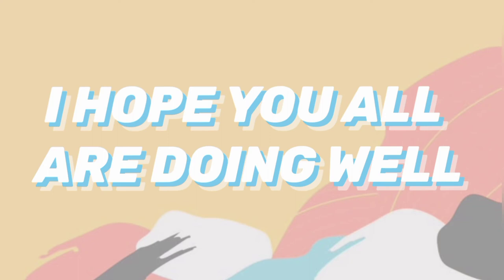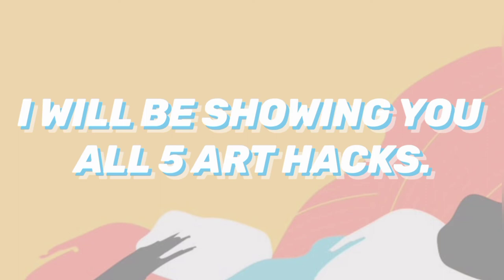Hello my beautiful craftians, how are you all doing? I hope you all are doing well. I am Marine, and welcome to my video. In this video I will be showing you all five art hacks, so let's get on to this video.